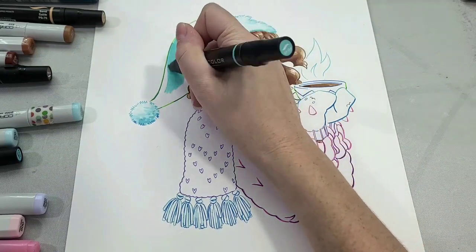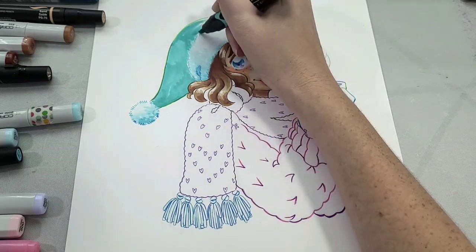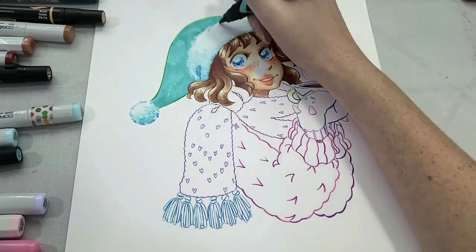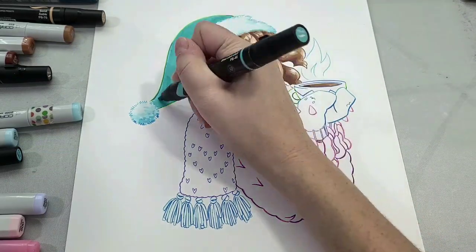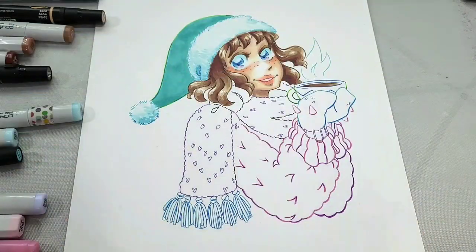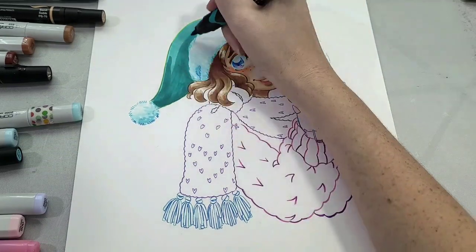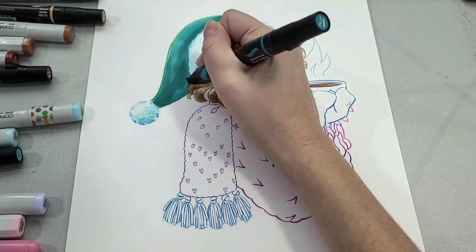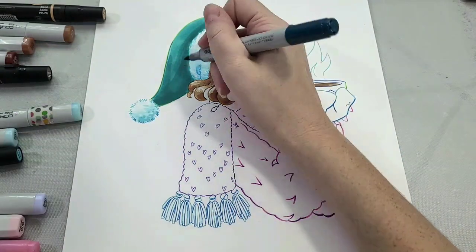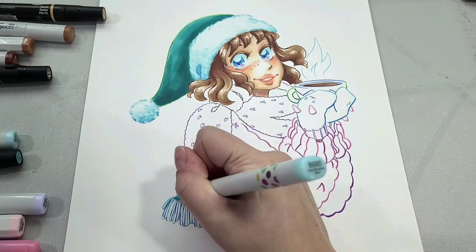Now we're starting in on the hat. I wanted to avoid anything too overtly Christmas, so I'm starting with Prismacolor PB46. One of the reasons I use multiple brands is that there are certain things Prismacolor does really well that Copic just can't quite do. Next I'm going in with PB37, a slightly darker blue-green, adding another layer of that same color, and then Copic BG09, which is a little bluer and cooler.